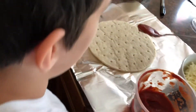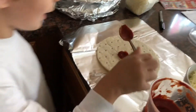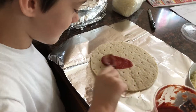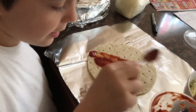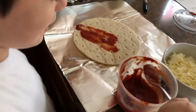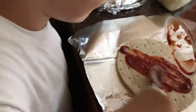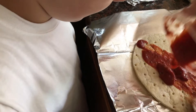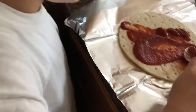We take sauce, we put on sauce, then we spread it. Then we get some more, and we dump it on, then we spread it. Okay, stay on the crust.